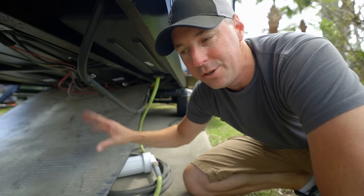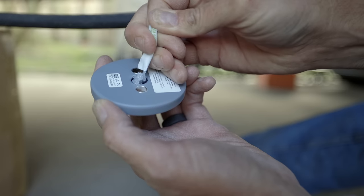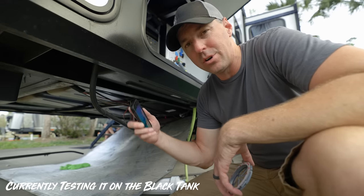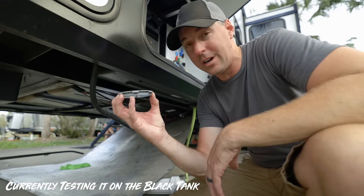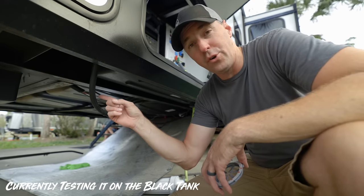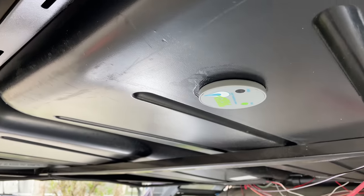I dropped a bit more of the underbelly than needed for a couple of reasons. I did test it briefly on the black tank — I could see the water level rising as we flushed the toilet, so it worked to some degree, but I didn't do a full install. I didn't have the retaining ring pressing it up into the tank, and I found it worked better higher up on the sloped tank than at the very lowest point, probably due to debris at the bottom. Let's get it installed on the gray tank as originally intended.